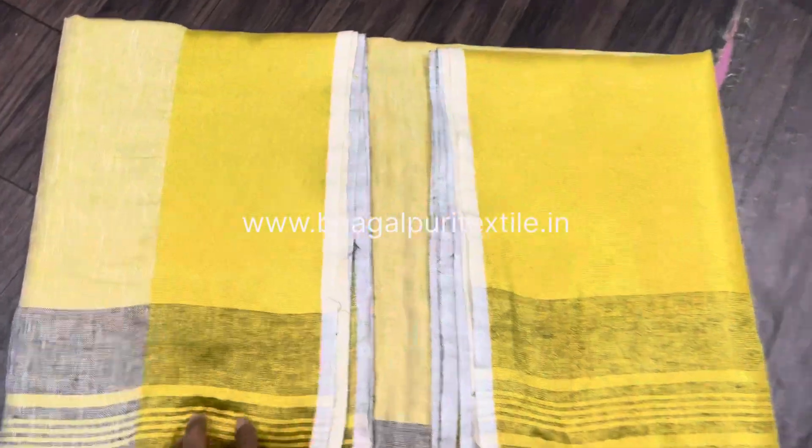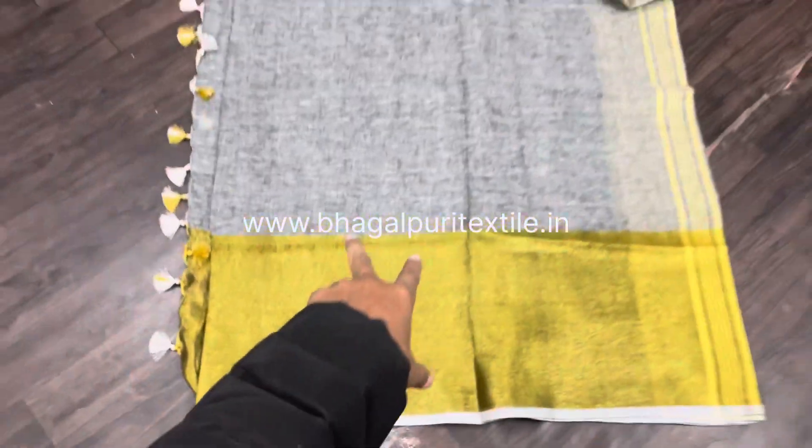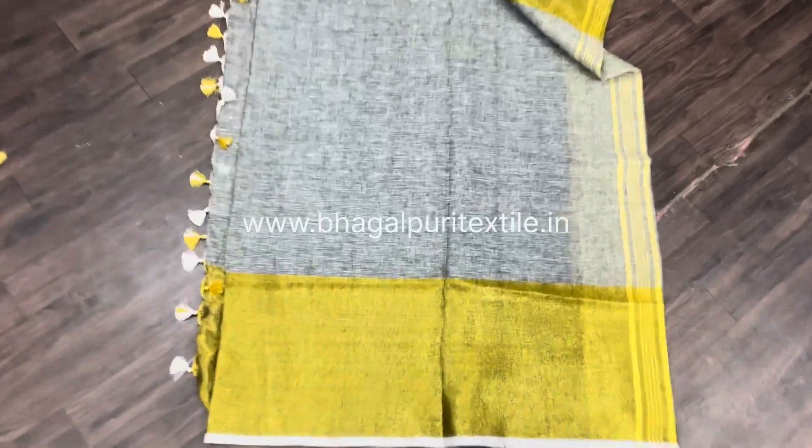Hey sister, welcome to Bhagalpuri Textile. Today we have this Yandai Maha Paa saree. I'll open the saree and show you the full view of this pure linen saree. You can see this is the body area, and here's the 11 inches of golden jari, and here's the body area.